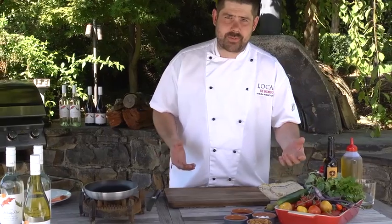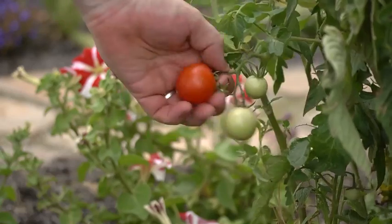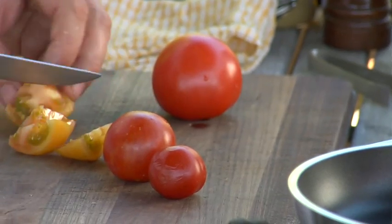So once that's done, just sit them aside and we'll get on to making the salad. I've got a variety of different tomatoes here that I've picked from the garden. You can use any tomatoes you like really. We just want to roughly chop these into a bowl — the rougher, the nicer it presents.